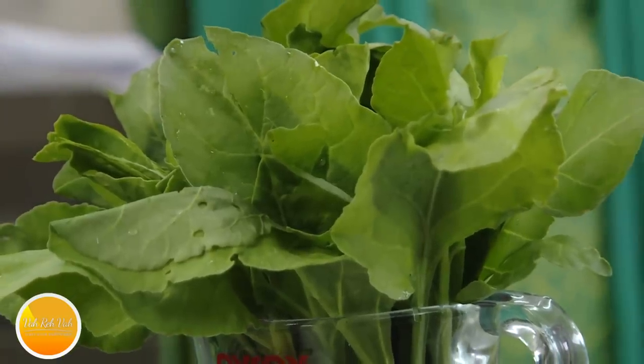If you want to be healthy you got to eat a lot of vegetarian recipes. In the greens, spinach and also the leaf of the drumstick plant is very, very potent.